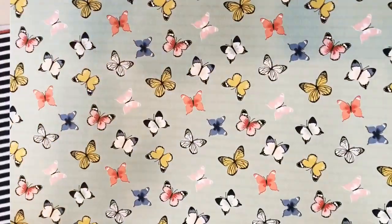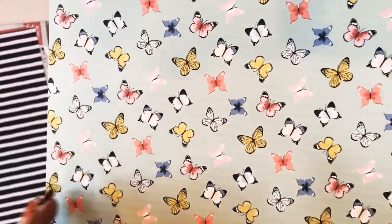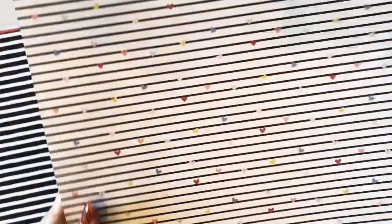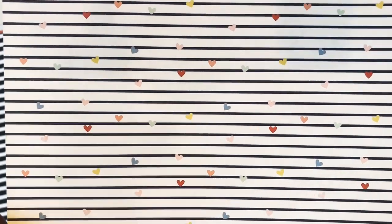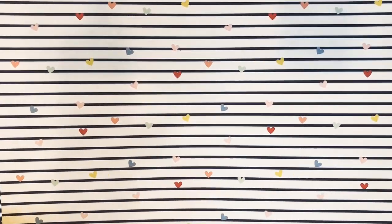It's an adorable butterfly paper on a mint green background. The other side has a super cute stripe with little confetti hearts going through it. This paper is called Sweet Butterflies.